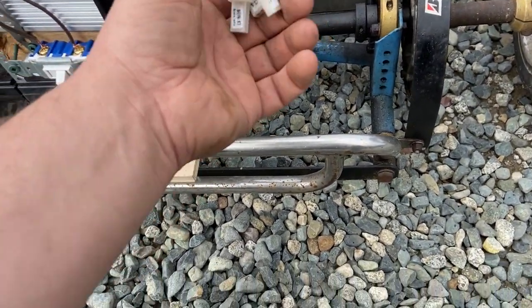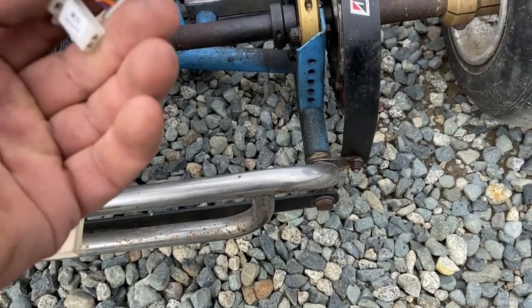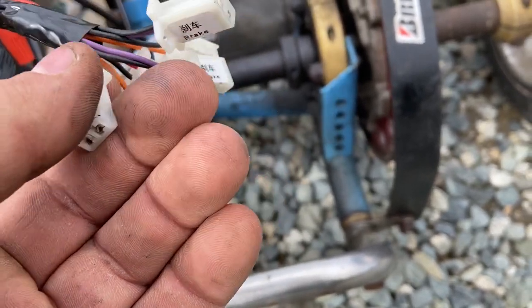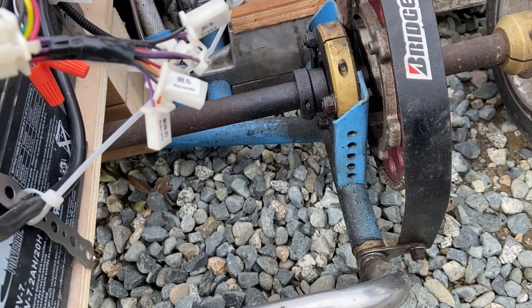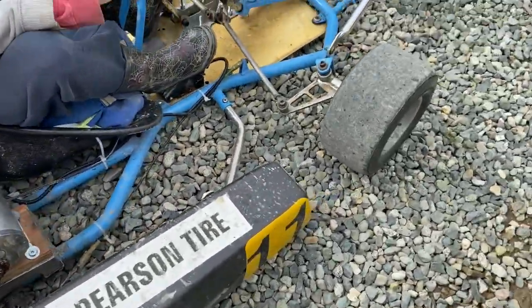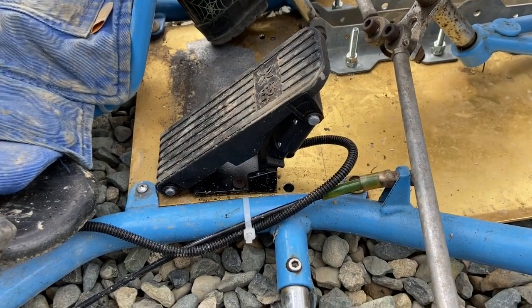We haven't hooked up the reverse switch on here but it's pretty simple — you basically hook up a switch to the reverse and when you hook it on it'll go into reverse. We'll probably hook that up as well. Right now we've got an off switch. The other thing that I want to show is we've got this pedal here that we ordered online.